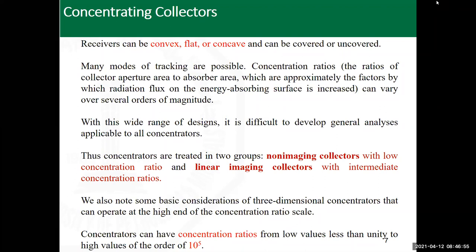Regarding receivers: they can be flat, concave, or convex depending on the collector type; covered or uncovered. There is a wide variety in concentrating collectors. Tracking can be done on a single axis — pointing pole to pole, east to west, or parallel to the earth as covered in chapter two — or it can be dual-axis tracking so the collector rotates in two directions to follow the sun and keep the incident angle as close to normal as possible, maximizing the energy gain.